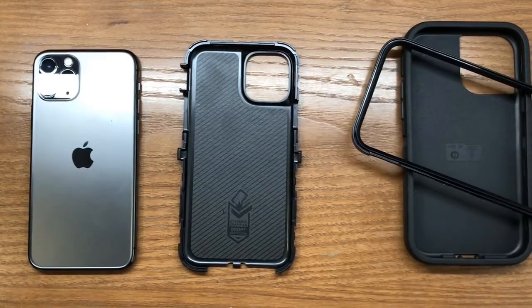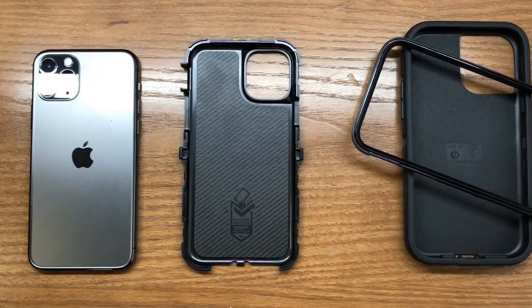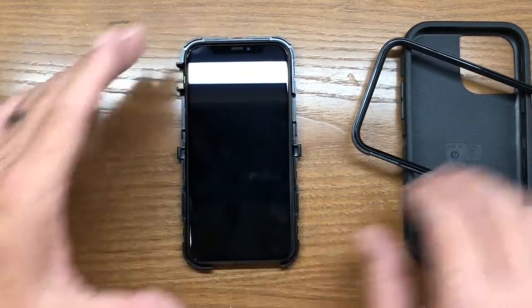Now we have the two halves apart. On the back side of the case it has that soft padding. We're ready to install the phone — take the 11 Pro, set it inside, and it'll just rest in there loosely.